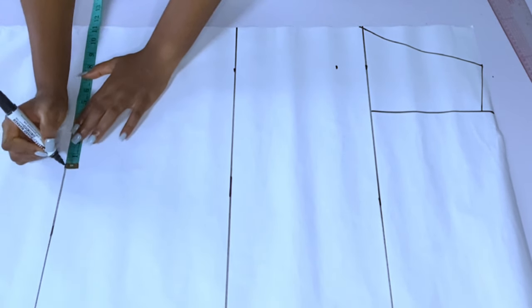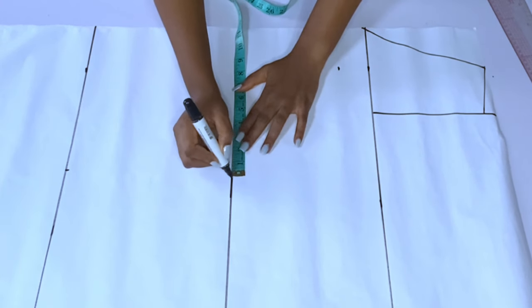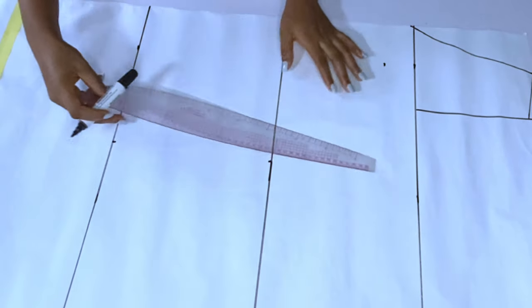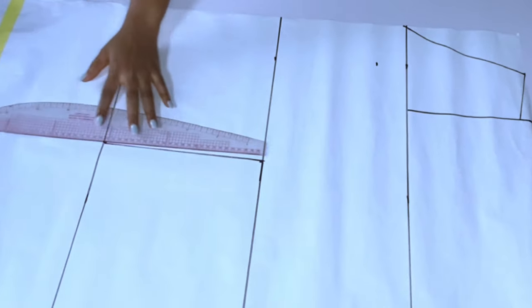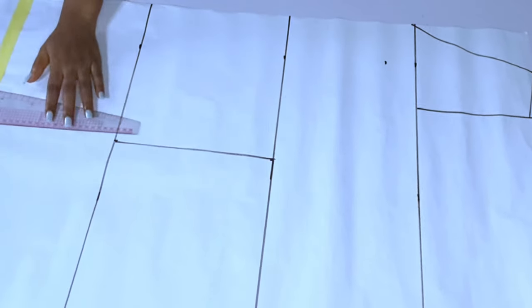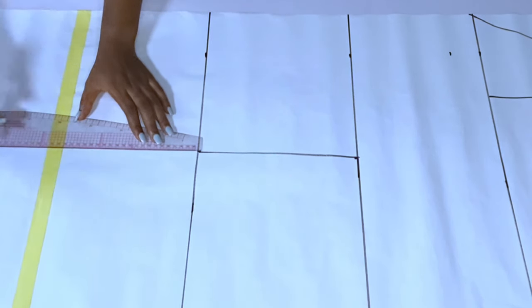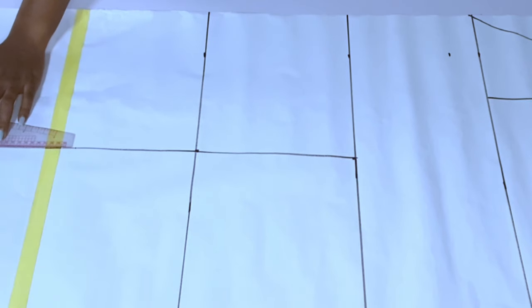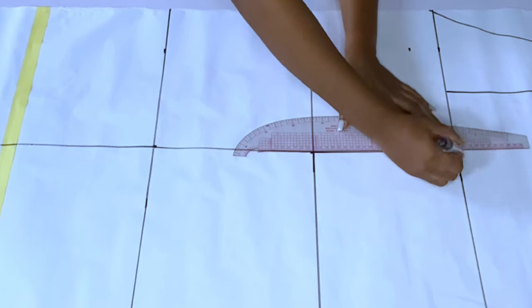I'm dividing this paper into two so I can keep the other half for the back. My hip is 42 but I marked 44 — that is 44 divided by 4, which is 11 — and that will accommodate all my measurements. You divide your paper by your hip measurement because the hip is the biggest measurement of your body. After marking the straight line I divide the paper in two and keep the rest for the back.